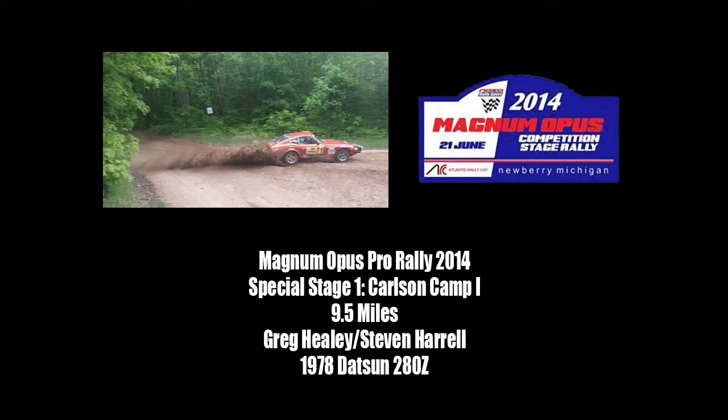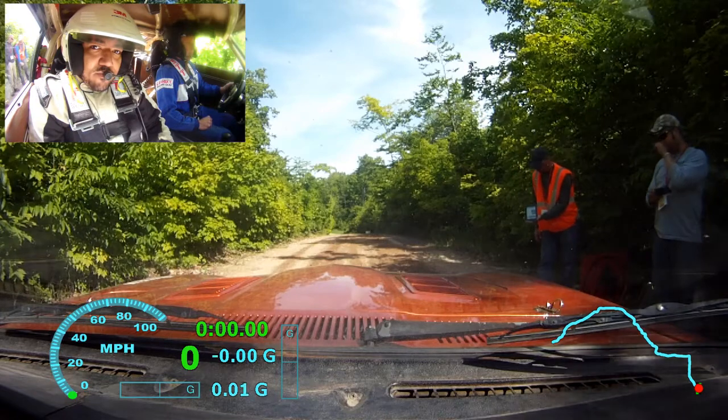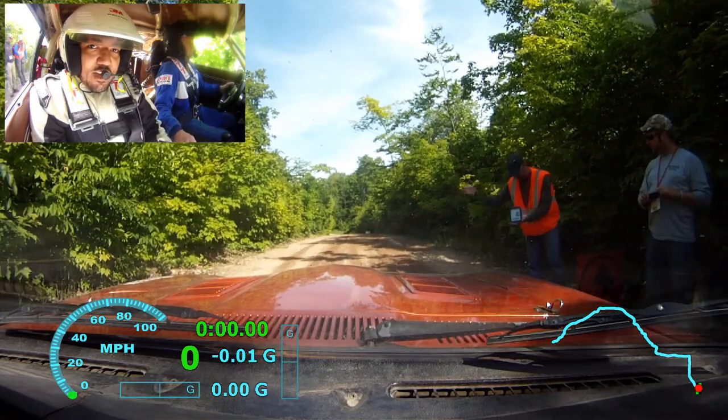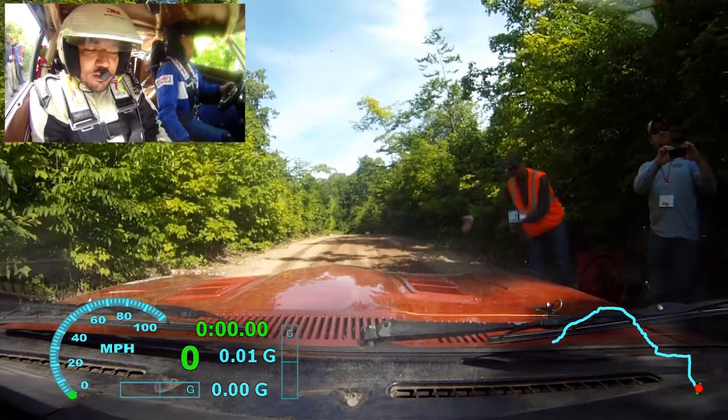Where did you? I usually re-zero at the finish. Okay. Ten. Five, four, three, two, one, go.